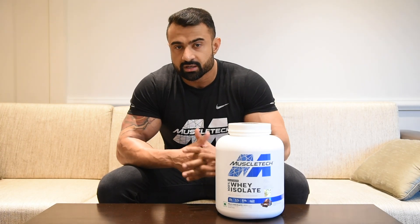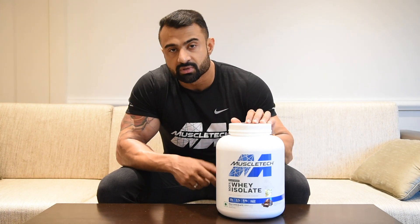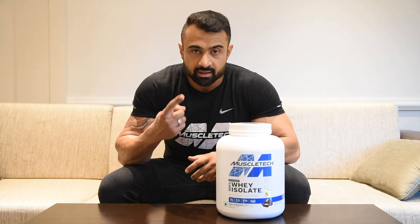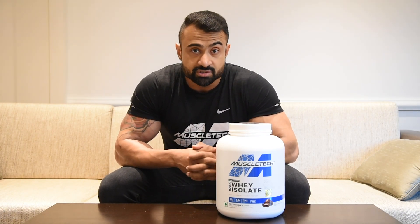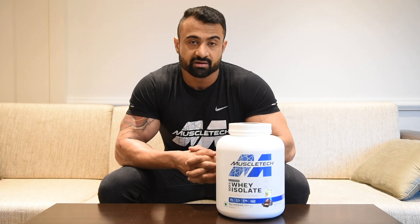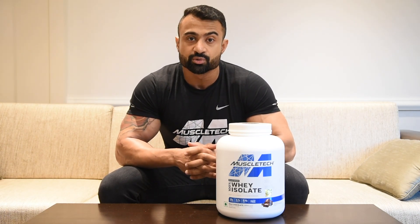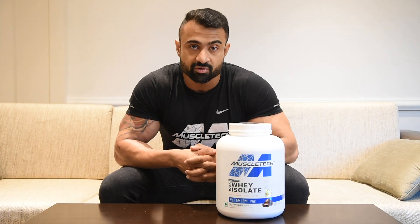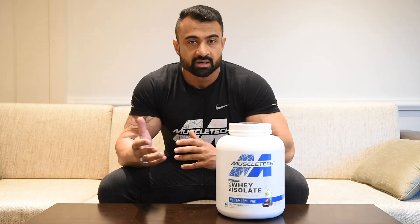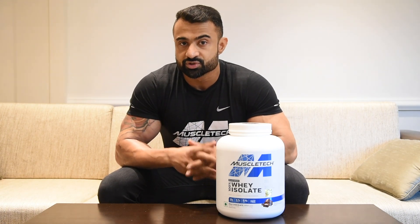I've been using this for about a week now and there are four things I want to tell you about the new MuscleTech whey isolate. Number one, it's one of the most low-calorie whey protein drinks out there. It's 113 calories per serving. That doesn't sound like a huge difference compared to the usual 120 calories from other whey protein products, but this 113 does make a difference for someone who's trying to cut down, maybe for a shoot or even a show.